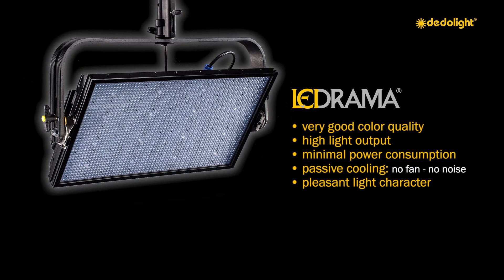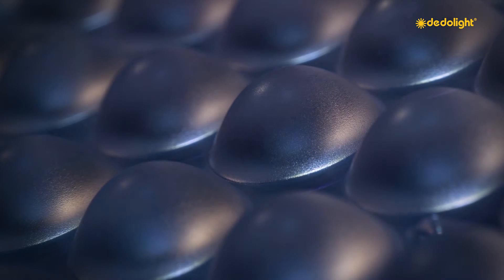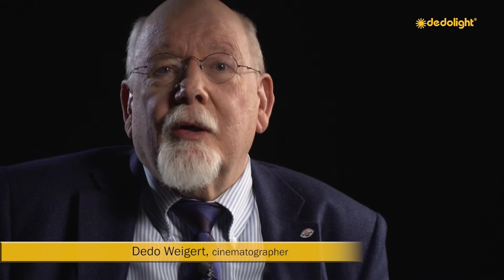Pleasant light character. Closely packed LEDs and special optics provide, even without additional diffusion, a much more human and friendly character in comparison to most other LED panel lights. Often when using other LED panel lights they have a very aggressive and disturbing character, totally unsuitable as key or fill light when shining directly into people's eyes. Using diffusion gel on such lights placed directly in front of the LED light sources doesn't help at all — the aggressive character remains, and the only result will be less light output.